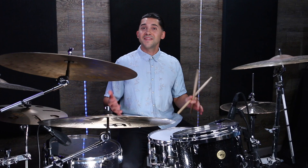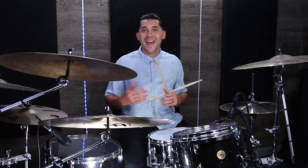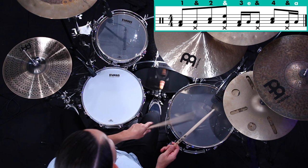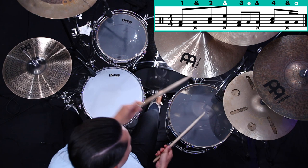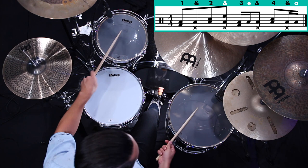Step number two is to start introducing a unison note. As we're playing those regular eighth notes, we want to thicken those up by putting our left hand on the rack tom as we play the right hand on the floor tom. A good spot to do that is the and-of-two: one-and, two-and, three-and, four-and. Let's play the same thing we were doing before with those extra sixteenth notes but also add in that extra note to thicken it up.